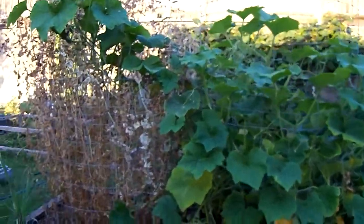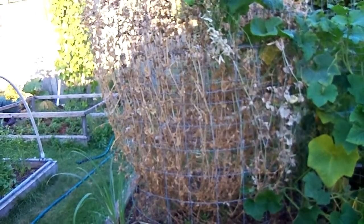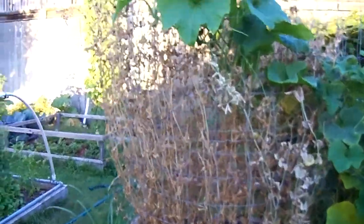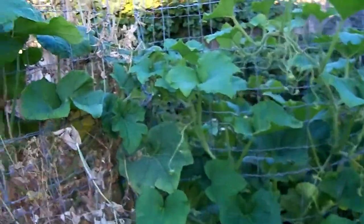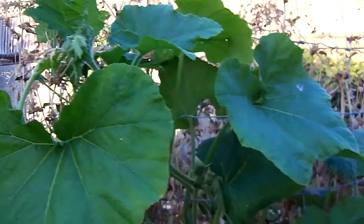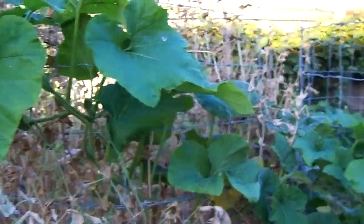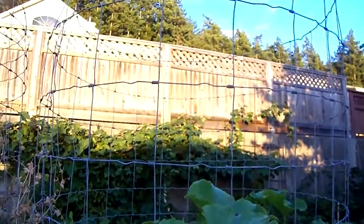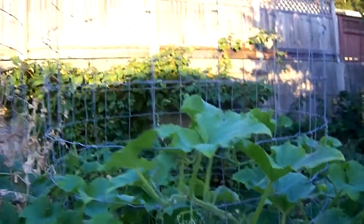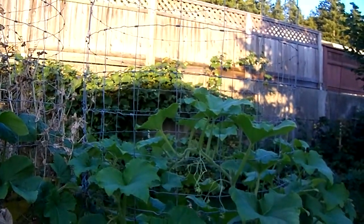The squash plants are totally contained within the cage. Right beside it I have another cage about the same size where I had peas growing, but the summer heat kills the peas off so they've all gone brown now. The squash is starting to grow into this adjacent cage and take over — by the end of summer it will fill it and give the plants more area to grow into. I find though that in the season it rarely reaches the very top of the cage anyway.